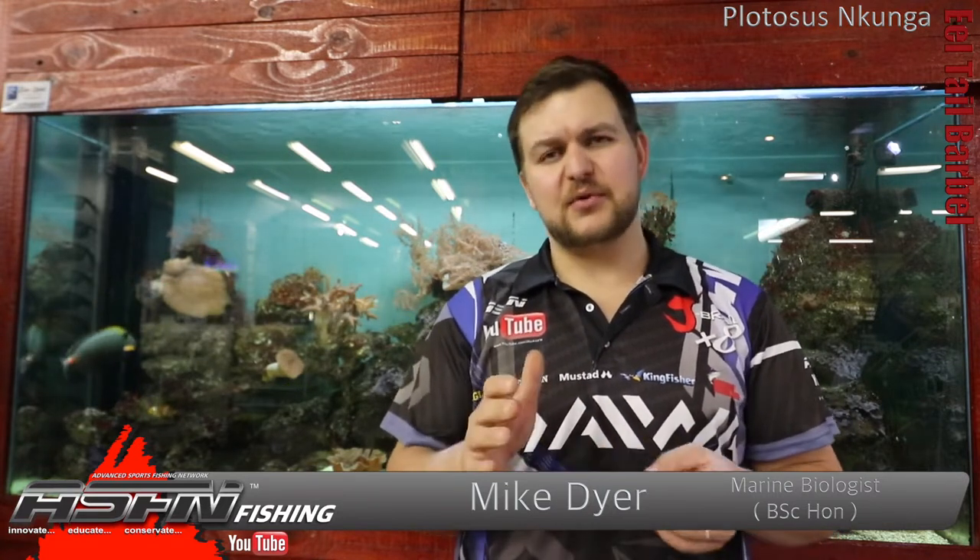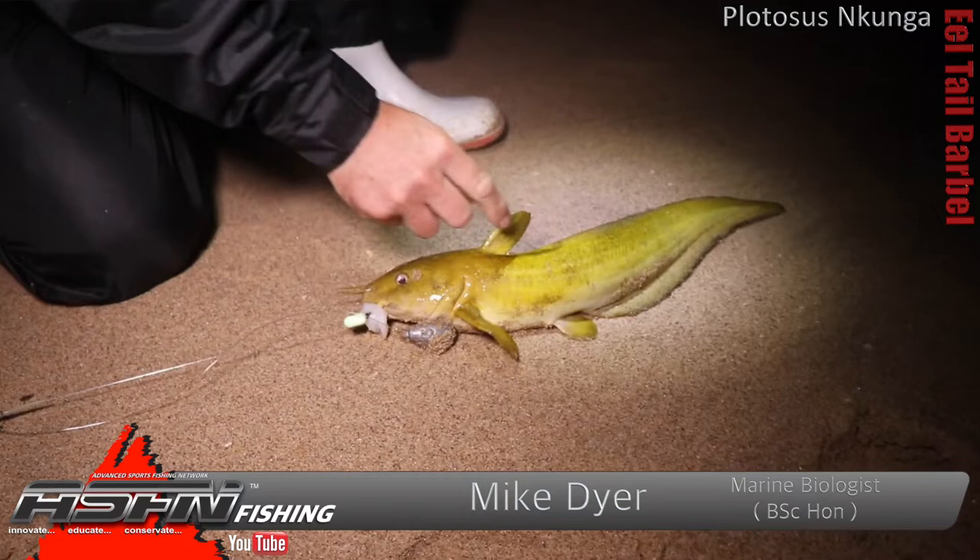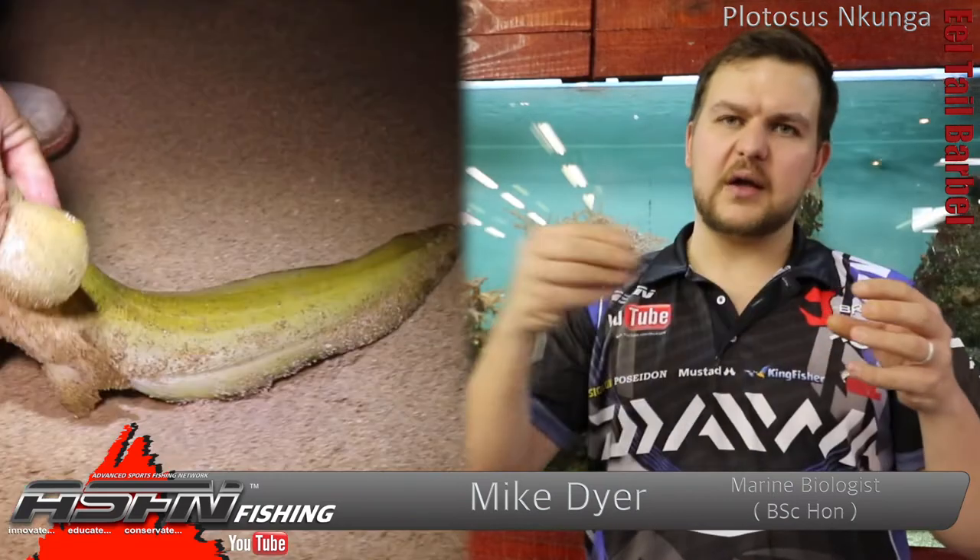They are not pretty fish — to each their own, but it's not a very attractive fish. They are similar to barbel, but barbel in fresh water are a hell of a lot prettier — they've got a nice chocolate brown or white belly. An eel tail barbel is more of a yellowy olive type of upper with a white belly. They've got a long extended, more tadpole type of shape — quite a chunky body on the front and a long sinuous kind of tail at the back with fin all the way around.